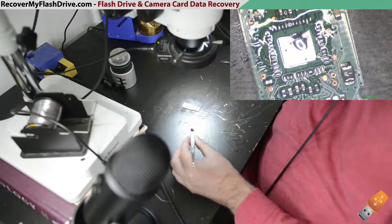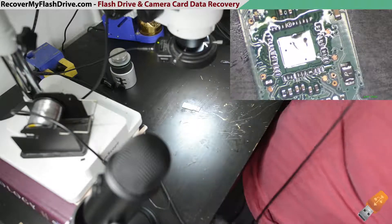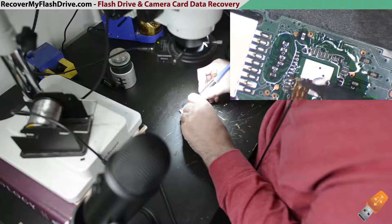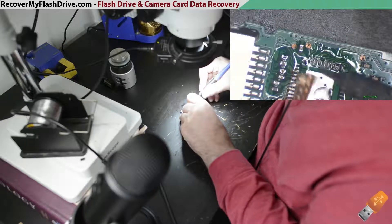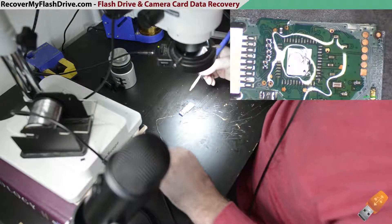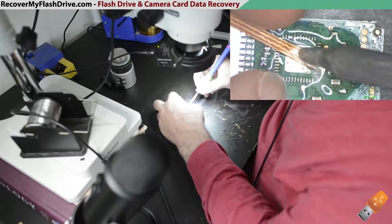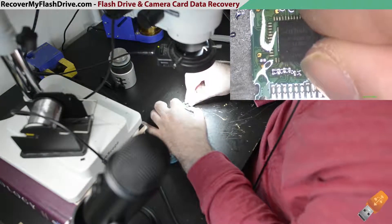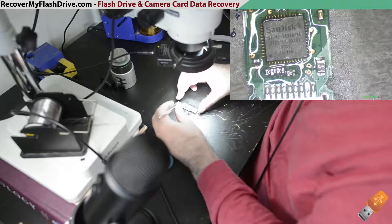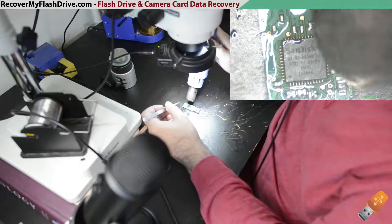We'll remove the donor controller and heat it up with the hot air rework station.